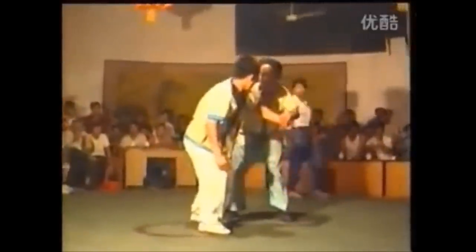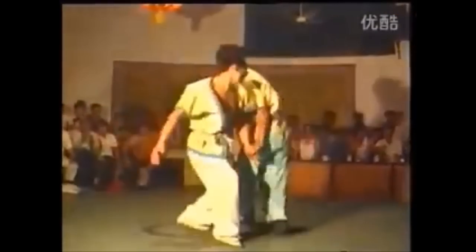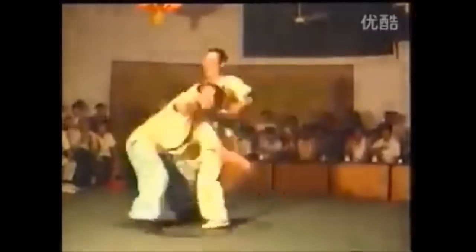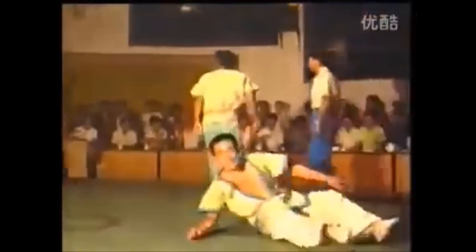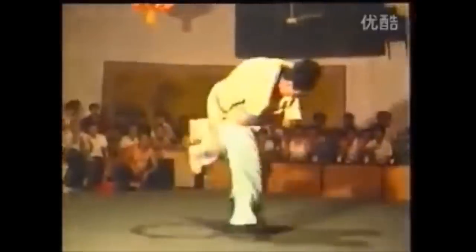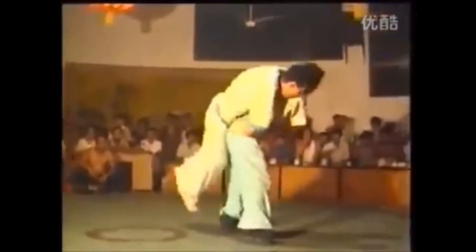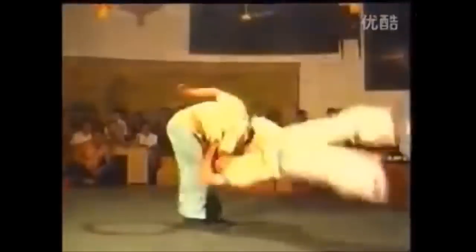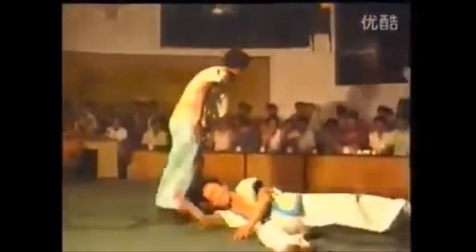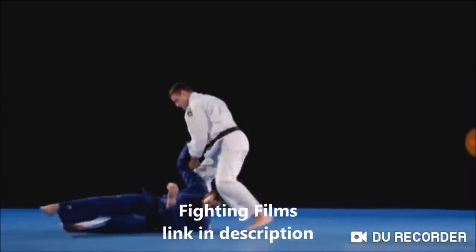This next one is absolutely amazing. He grabs the skirt and the arm on one side, lets go of the skirt, then grabs the leg from the outside, and dumps forward, supported by the other arm. So it's like a fireman's carry but grabbing from the outside instead of between the legs. This is very reminiscent of Mark Housinga's Kata Guruma.